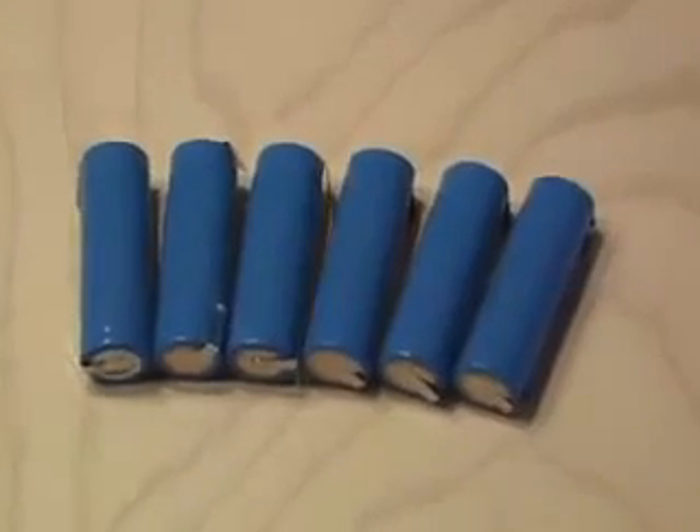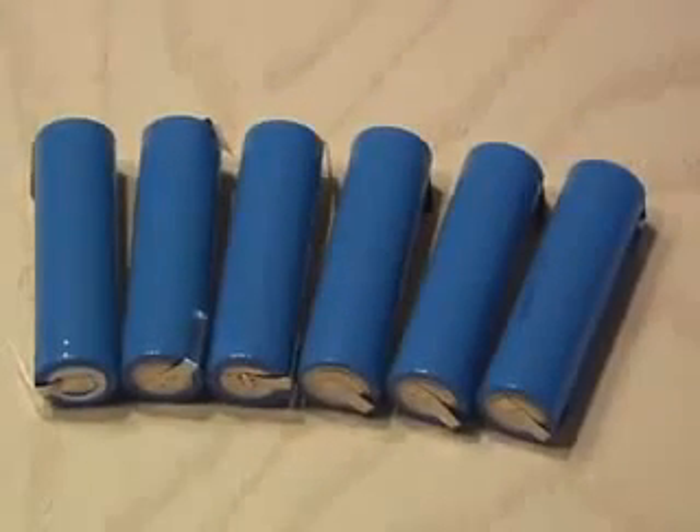I found some on the internet that were actually 1630 milliamps. You always want to go higher in milliamps and not lower. Six lithium-ion batteries cost me $37 delivered to my door.